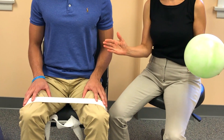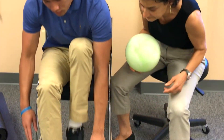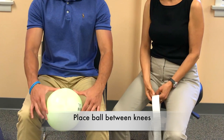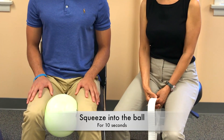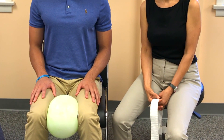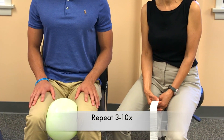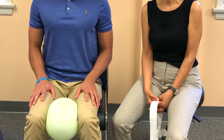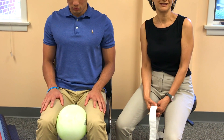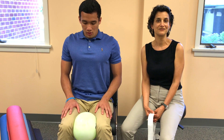When you're finished with the belt, remove it and place the ball in between your knees. Squeeze firmly and comfortably into the ball, keeping your breath flowing for 10 seconds, repeating 3 to 10 times, pressing inward. With this exercise, you should not be experiencing any pain. Please check with your physical therapist to be sure that this exercise is right for you.